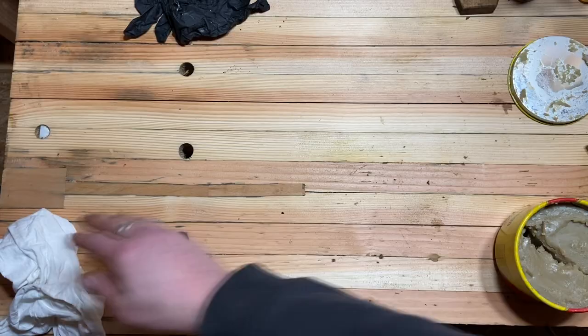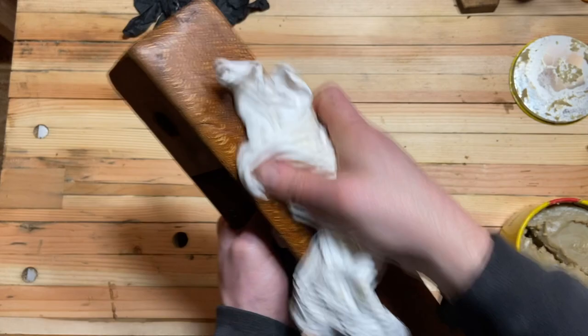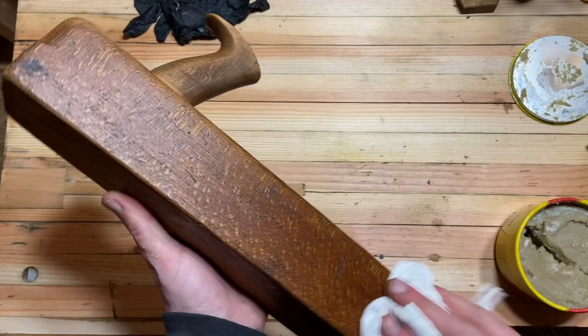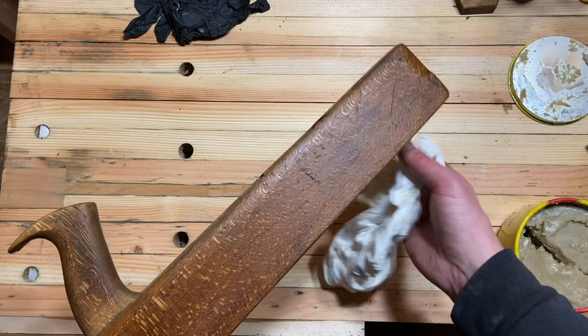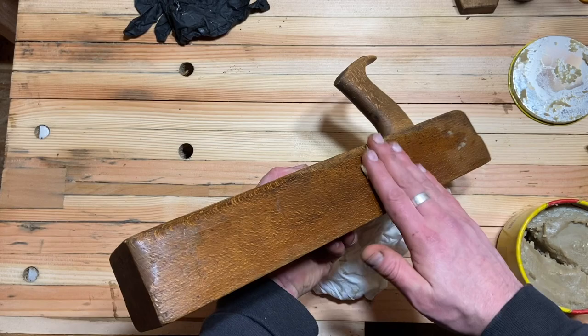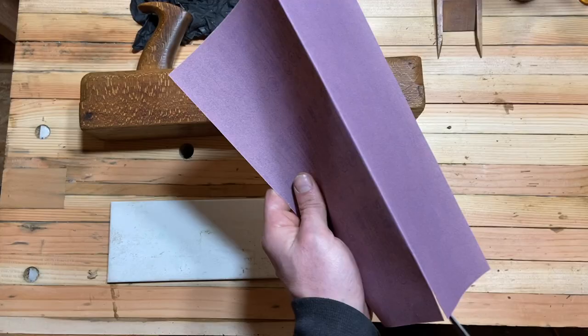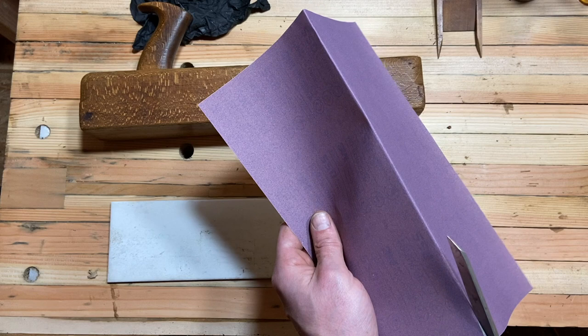A lot of times you just need to use paste wax and a rag to clean up these old planes. Once it's all waxed and looking pretty good, we don't wax the sole yet — we don't wax the bottom — because the next step is to flatten the sole. It's not possible to get it 100% flat; in fact, if you tried to, it would open up the mouth really wide and you don't want that.